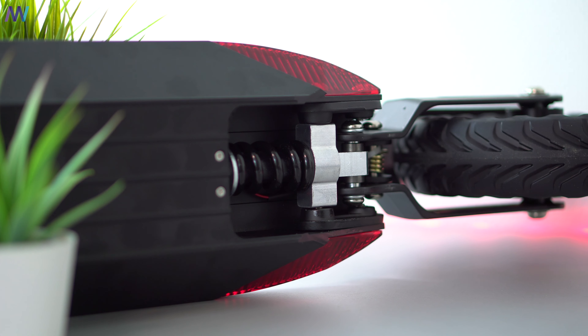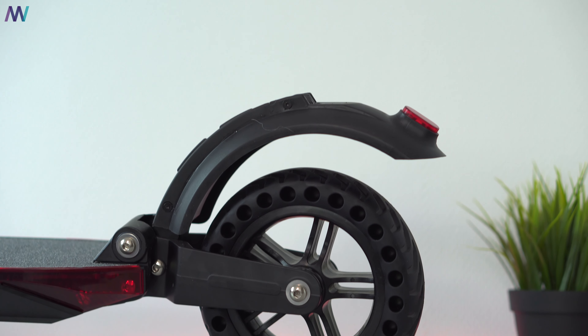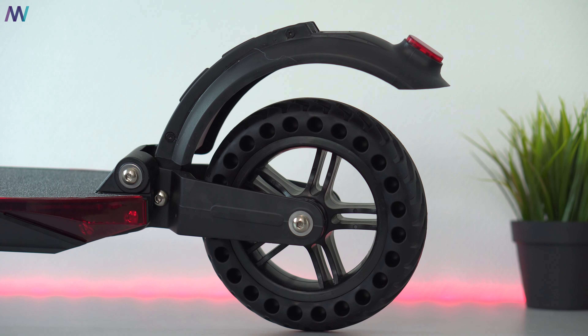The tires are slightly different — they're still solid but now have air gaps, which improves comfort while riding. There are still the same shock absorbers on the front and rear, but the honeycomb design tires do feel better when riding on a surface that is not as flat as asphalt.